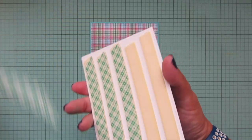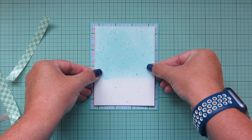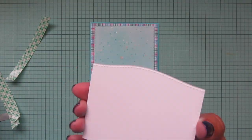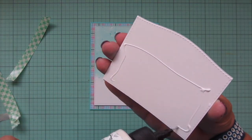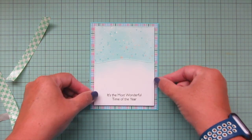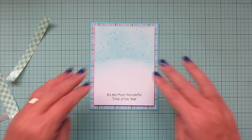I'm adhering the plaid piece to the front of my card base — it'll be just slightly smaller than the front so I'll get a little border of that turquoise cardstock showing through on the outside edges, which will tie in with the plaid. Then I'm going to pop up my sky piece with some foam tape, and take the snow drift piece with liquid glue and adhere that down, leaving the top free so I can tuck some of my Christmas trees behind that hill.